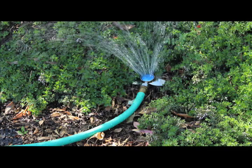To learn more about controlling earwigs and other pests, visit the UC IPM website at ipm.ucanr.edu.